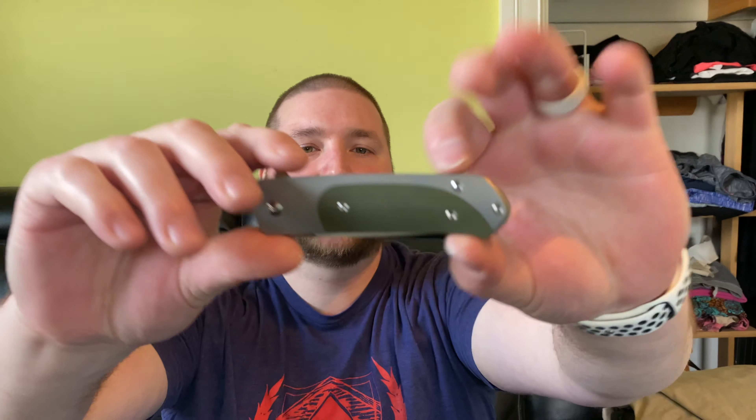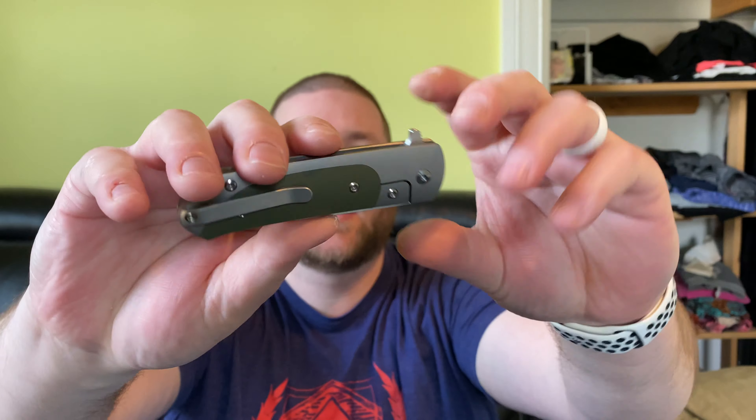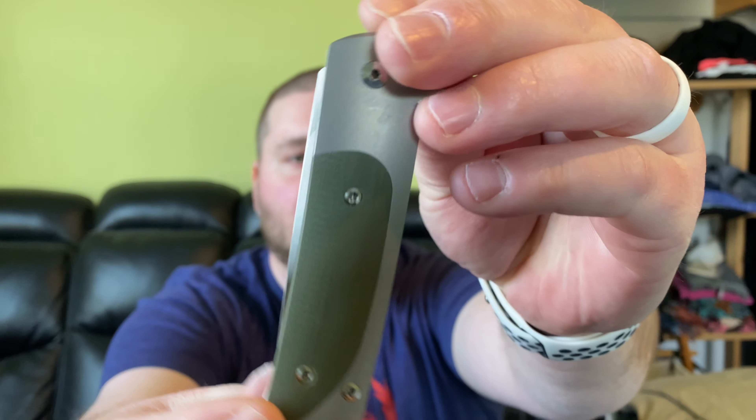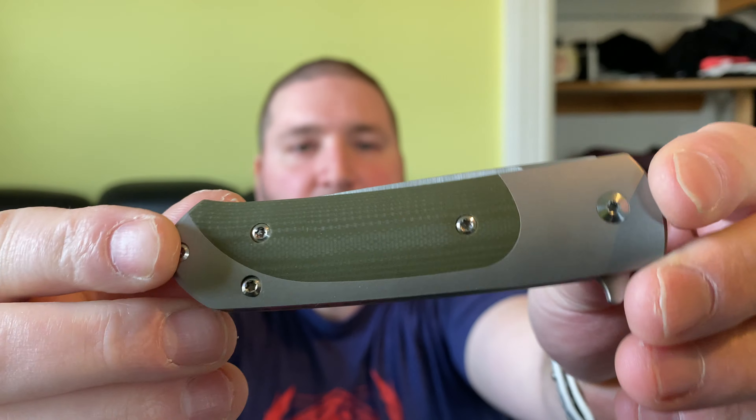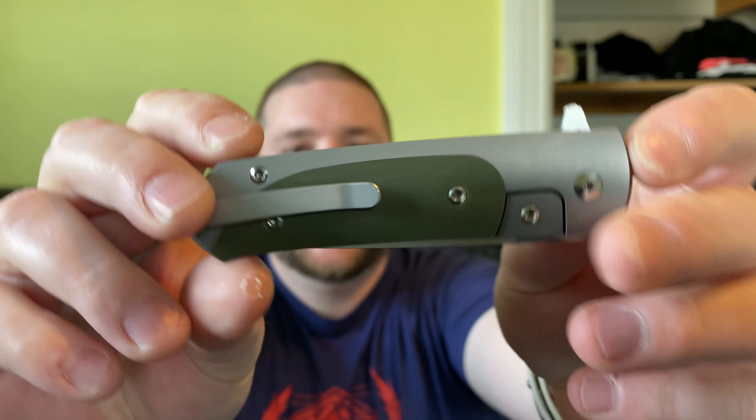Those are my first impressions of the Urban EDC Supply exclusive Ohlone Knives Goat Version 2 in the green G10. I hope you guys enjoyed it — have a fantastic day and I'll catch you later.